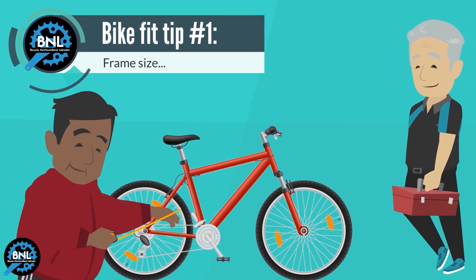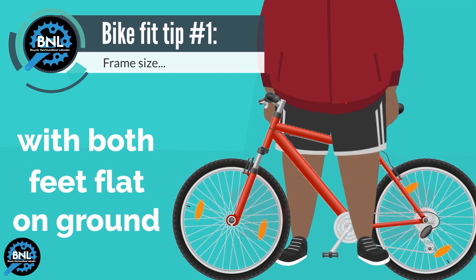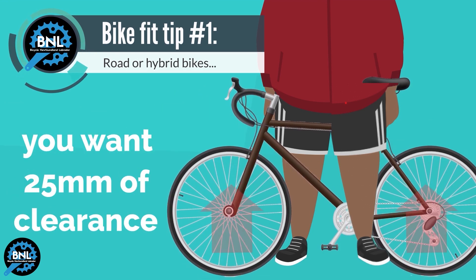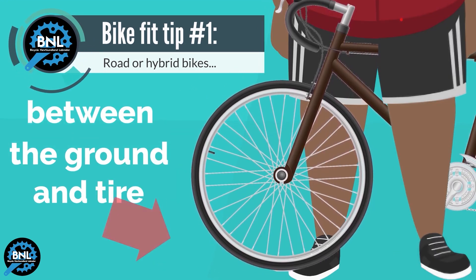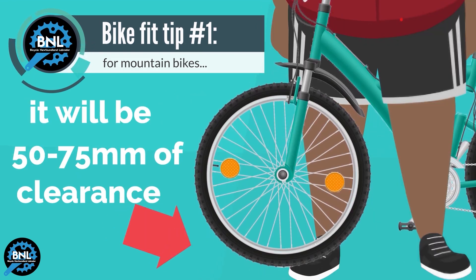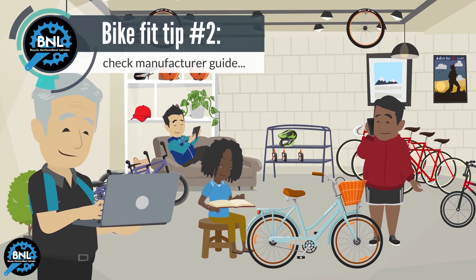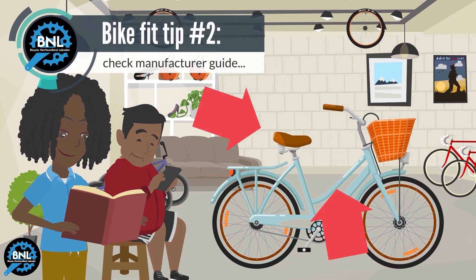Frame Size: Stand over the frame top tube with both feet flat on the ground and lift the bike. For road and hybrid bikes, you will want approximately 25mm of clearance between the ground and the tire. For a mountain bike, it will be more like 50 to 75mm of clearance. Check the bike manufacturer for sizing recommendations if there is no top tube between the seat and the handlebars.